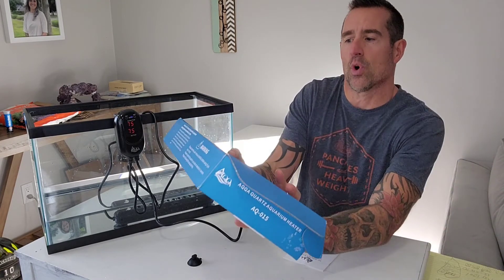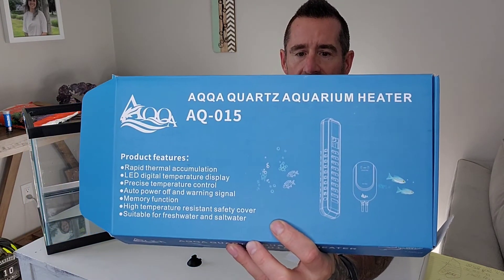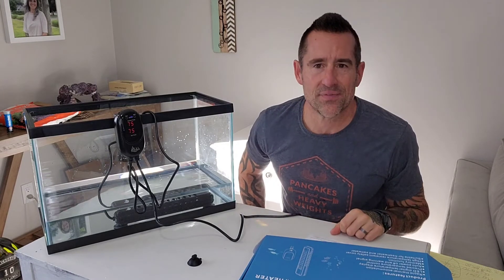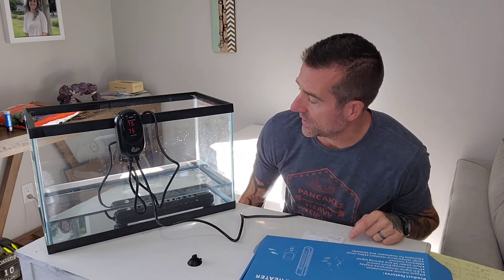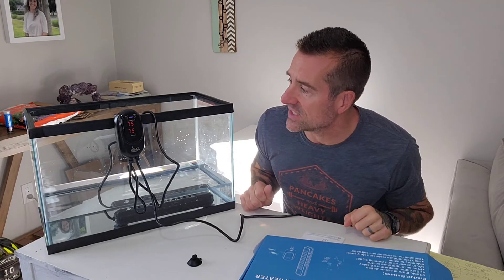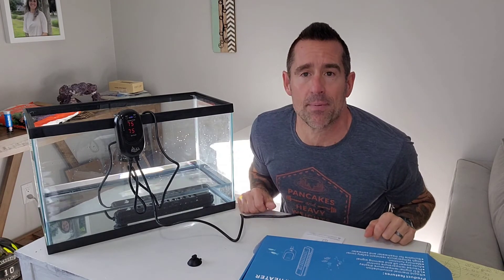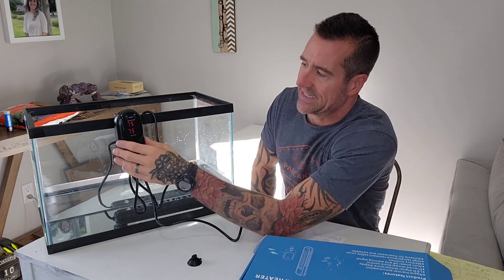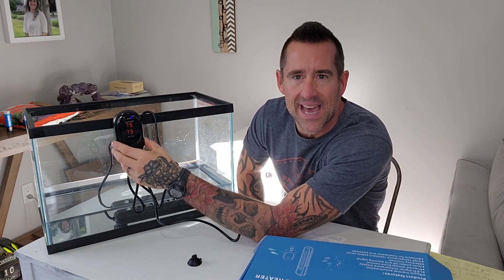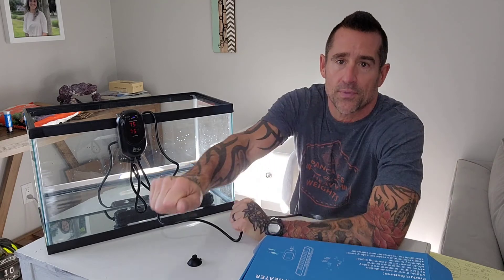So there you have it — the AQQA Quartz Aquarium Heater AQ-015 from Amazon. I think I paid about $35 to $40 for it. So far I think it's working good and I'm pleased with it. I'll probably keep it hooked up like this for the rest of the day just to make sure nothing funky happens and that it holds the temperature. If you're looking for a fairly affordable heater with good controllability, a digital display, and a temperature sensor, this AQQA is not necessarily a bad little budget option. Thanks guys.